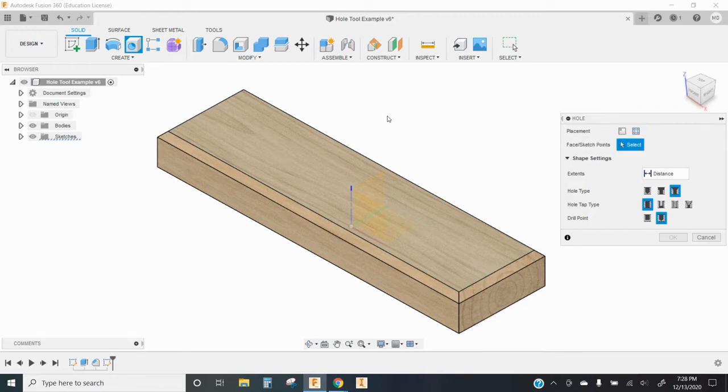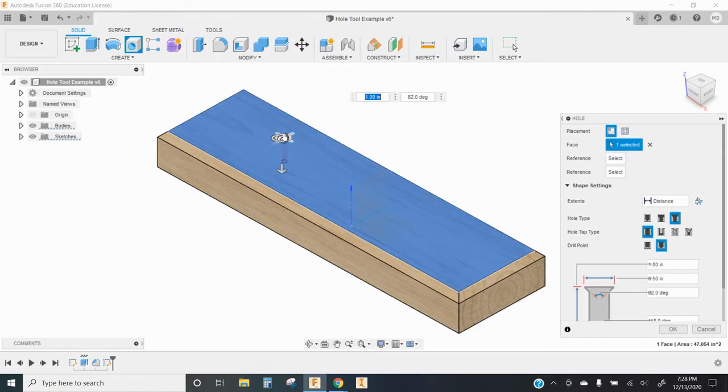Without doing a whole lot of other work, we can just click on the surface where we want to place a hole. We can drag the location of that hole around to the spot that we want it, and we can use the arrows here to resize the diameter and depth of the hole as needed. We can type these values in to be as precise as we want. There is a lot more that can go on within the options of the hole tool, and I will get into some of that.